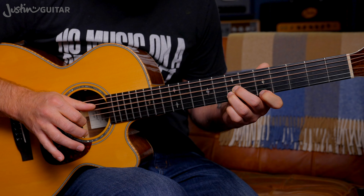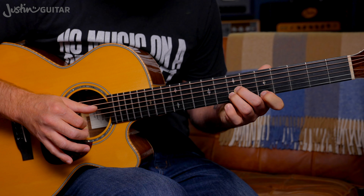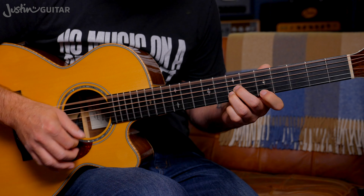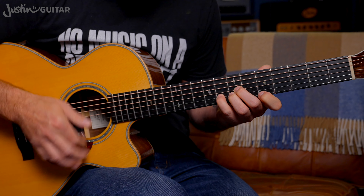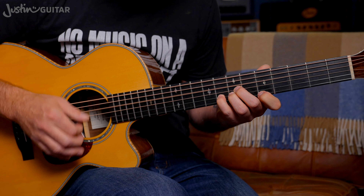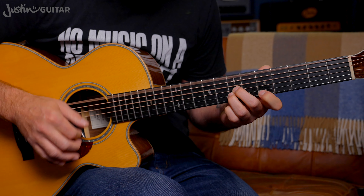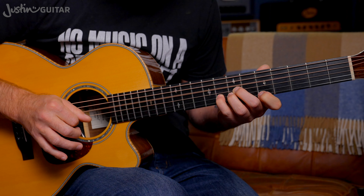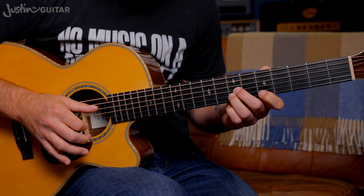Then the thumb is going to play the open fourth string. And you're going to hammer with your little finger into the eighth fret — leave all of the other fingers there. And then you've got a little up-down-down strum. So: third finger hammer-on with the thicker string, up-down. Then with the open fourth string, little finger hammer-on, up-down-down. Then it repeats the first phrase.